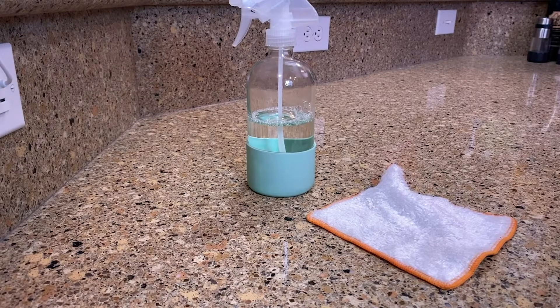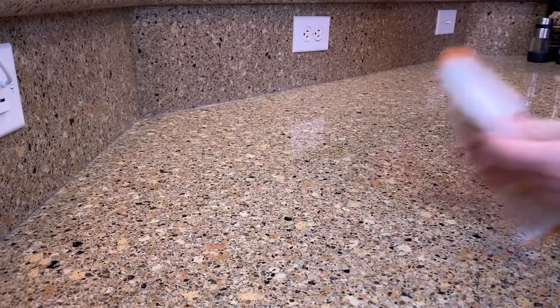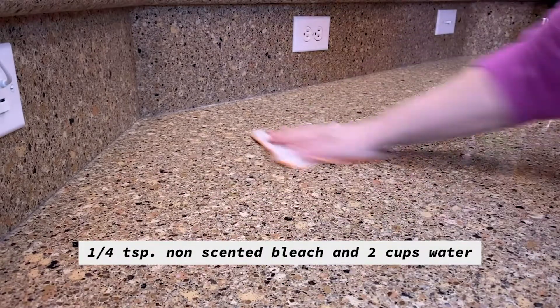Clean. Remember to clean your surfaces before you make recipes in the kitchen. You can do this by making your own solution with one-quarter teaspoon of non-scented bleach and two cups of water.